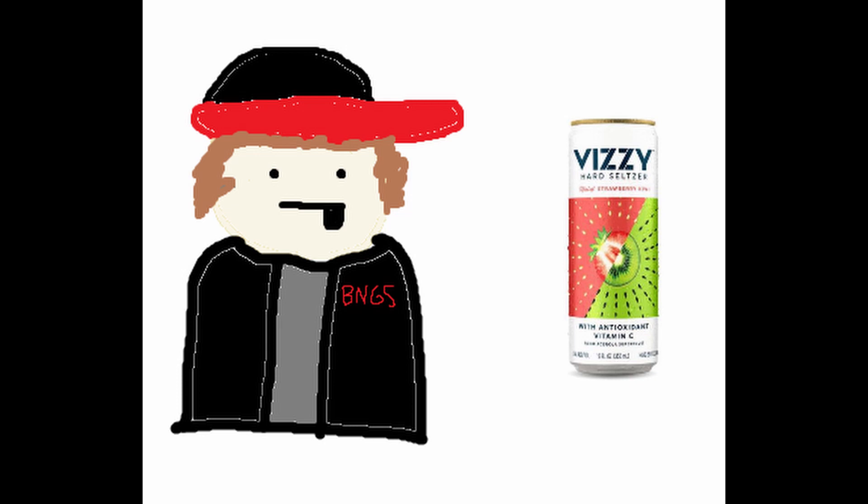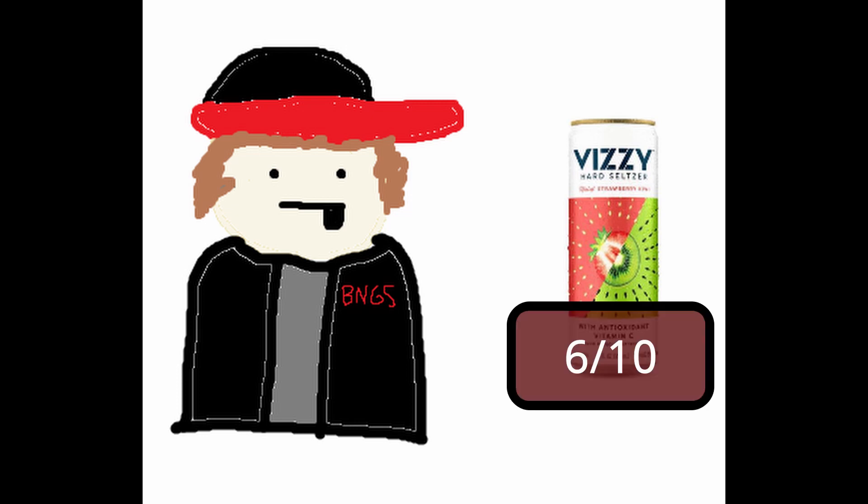I reviewed the strawberry kiwi flavor. My review on this is a six out of ten. The flavor — it's not really that strong, it tastes pretty watered down, but you know, it's a hard seltzer so you kind of expect that. I do have to say though, these are way better than White Claws. I know there might be some haters out there, but to me White Claws taste like nothing basically, no matter what flavor you get.